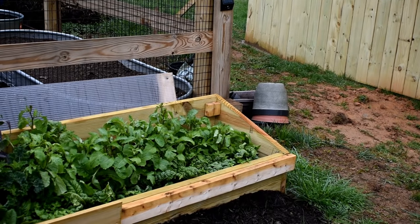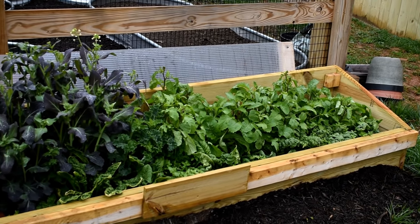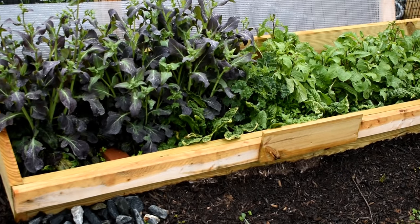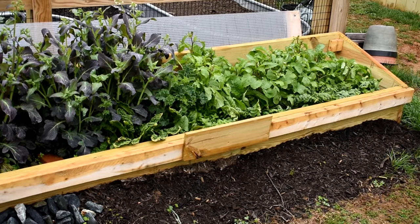This is my cold frame I've been talking about. It did extremely well. The top's been off probably for a couple of weeks now. Everything is growing well. I'm going to build out maybe two or three more of those this year right into this space.